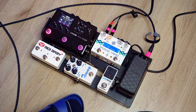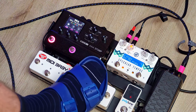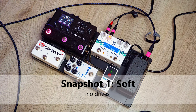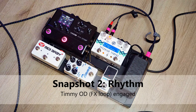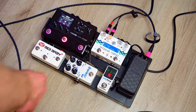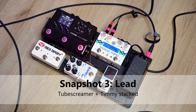From the output of the volume pedal I go right into the HX Stomp. I'm still using it mainly in snapshot mode, typically with three snapshots for three different stages of gain. The first snapshot is a soft clean sound with no overdrives engaged. On snapshot two, I have the loop for the Timmy pedal engaged — that's my rhythm or crunch sound. On snapshot three, I have the tube screamer in the HX Stomp engaged, which is kind of my lead sound.